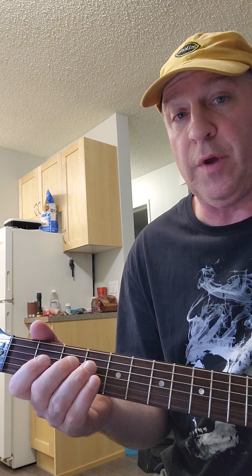This is a rendition of Dumas Walker by the Kentucky Headhunters. It's a beginner rendition for a student, so I'm going to break it down.